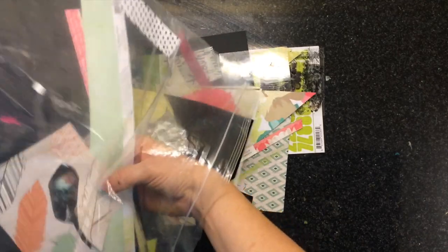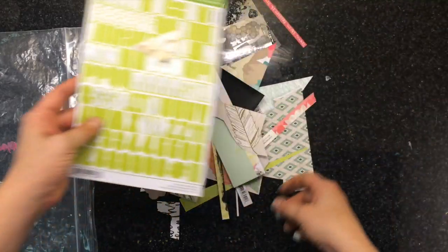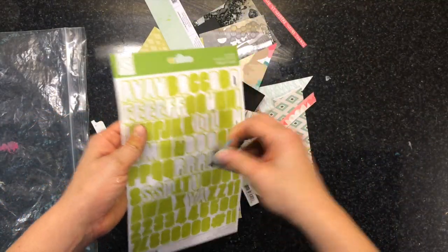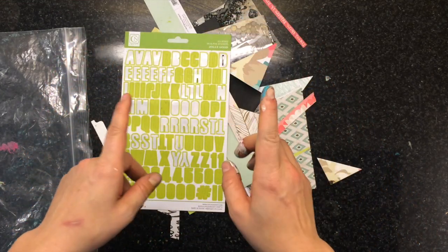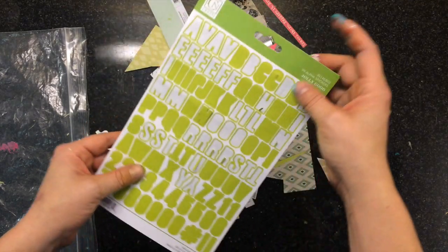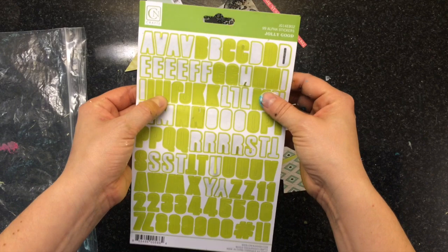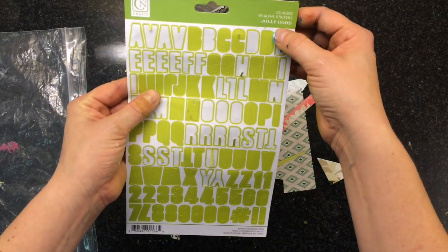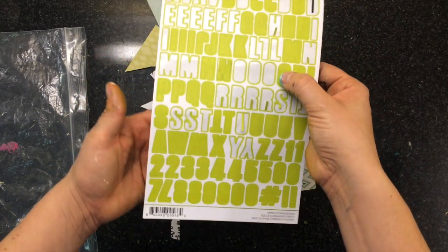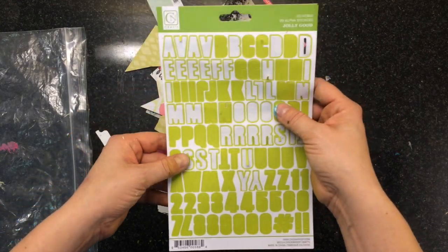I'm going to show you what I have left — I'm just going to dump everything out. This is all I have left. I used up that whole package of those big alphas, and I'll probably do the same thing with these. On this sheet of Chicken Eady alphabets, it's called Jolly Good, I have three I's left, one O, and three U's. I can still use the numbers, but for the most part it's pretty well done.